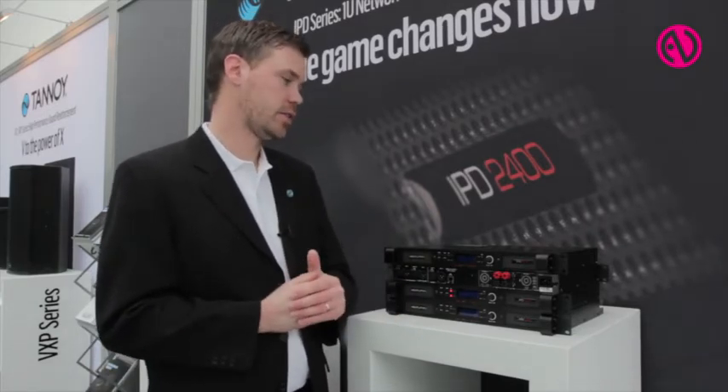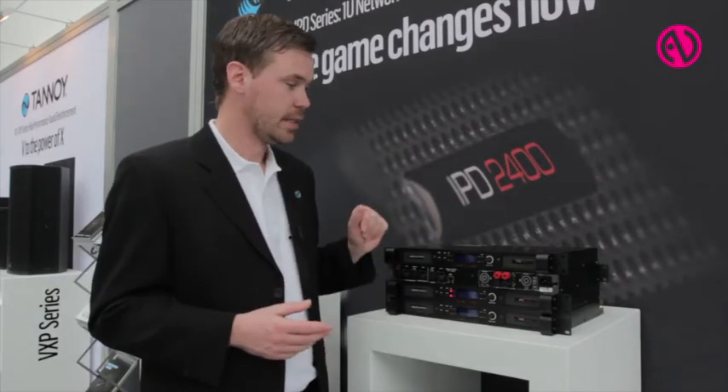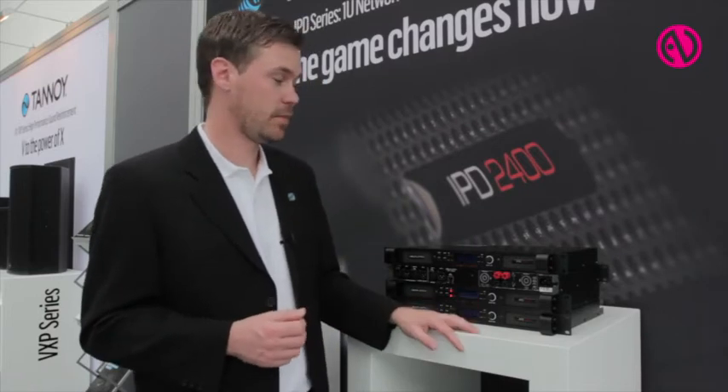We've also tried to set the feature set so that it's actually a very valid product all the way from a cover band wanting their own PA, up to a real decent rental company needing a multi-drive tool. This could really fit into all those segments, as well as installed applications.